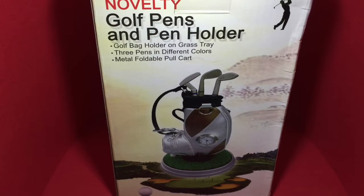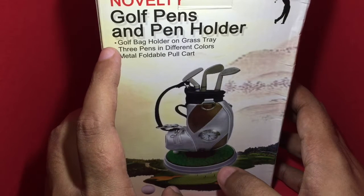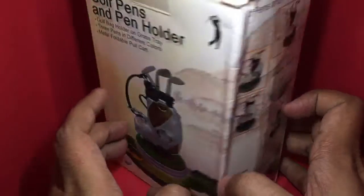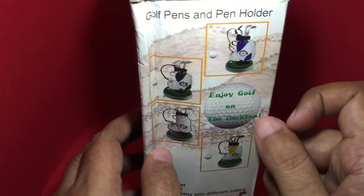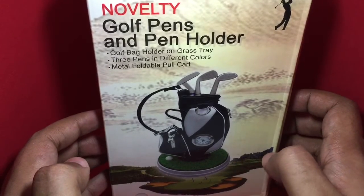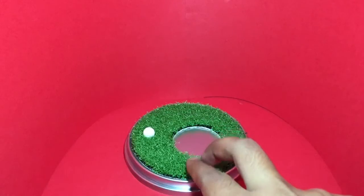Let's take a look at this novelty golf pins and pin holder. It's a golf bag holder on a grass tray, with three pins in different colors — metal foldable pull cart style. The golf bag comes in different colors. Enjoy golf on your desktop — it costs around 600 rupees or around ten dollars.